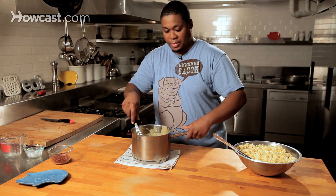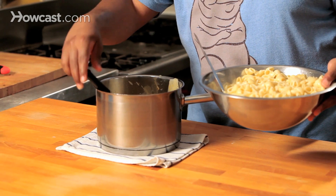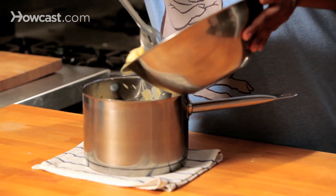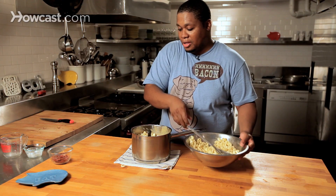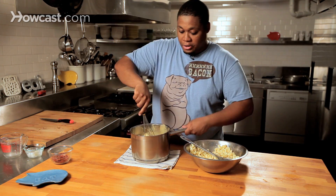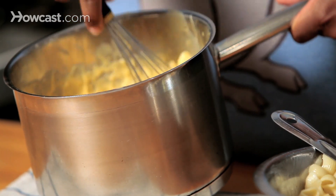Let's do this. We're going to start to spoon in some pasta. This cheese sauce smells amazing — the garlic really takes it to another level. Let's get this out of here and let's stir. Look at that. Oh my goodness.